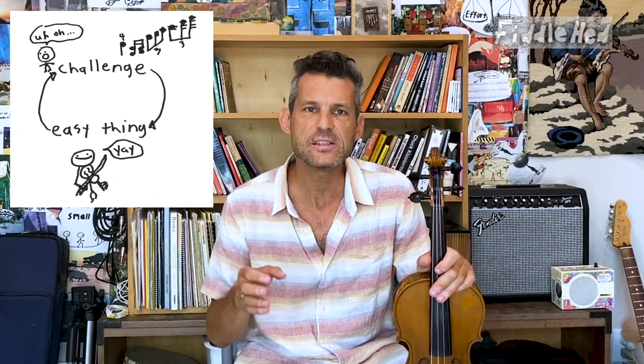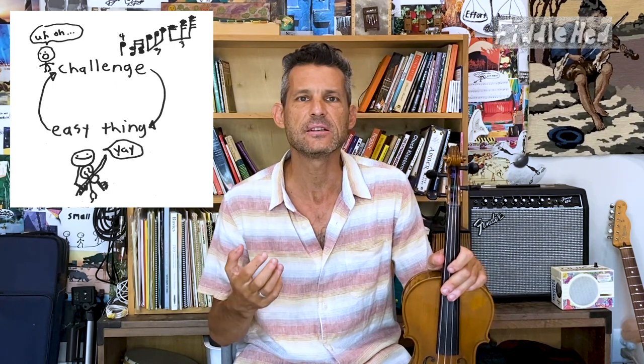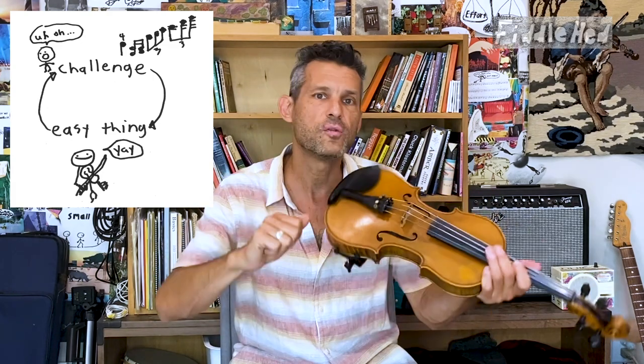Within the practice loop, when you do the easier thing, it's a time to reset — to connect with your body, relax — and then you can go for it and do the harder thing. I have some other lessons related to this; a lot of them are free blog posts. The one on practice loops I'll link in the description. Give it a try.